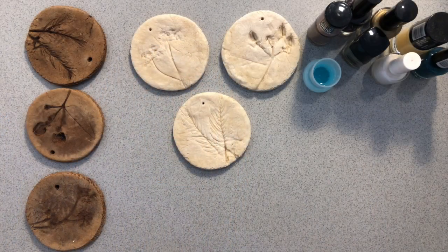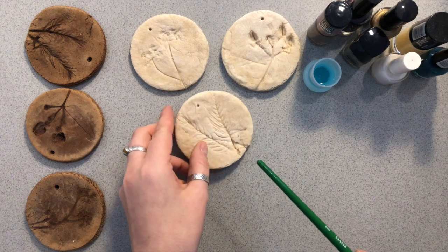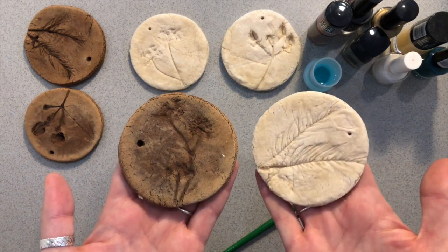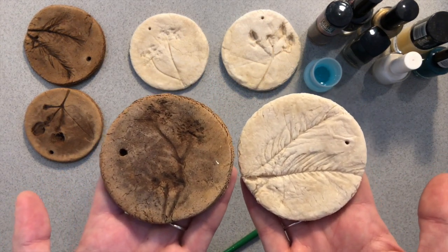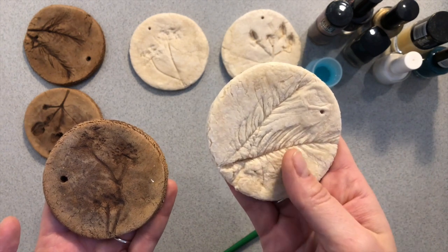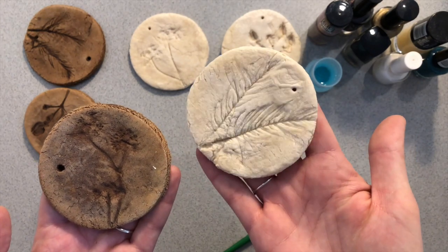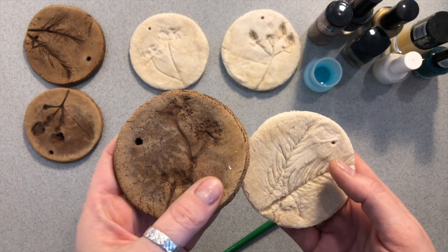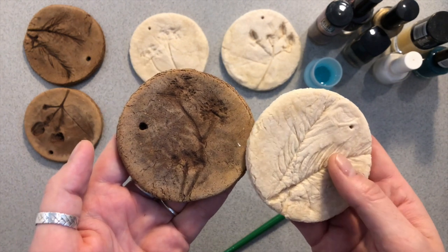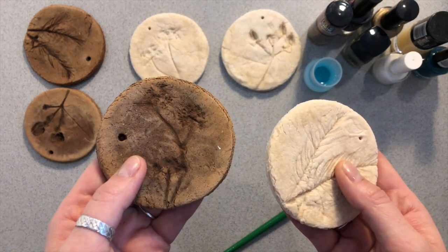Most people are familiar with the relief process because most of us use it every day — and those are our coins, where you have things pressed onto the material and the areas that show in the image stick out of the background. Our ornaments have now been baked and they are ready to be decorated. As you can see they are nice and hard. It depends what you want to do with them: to achieve white ornaments you need to bake them for a long time on a very low temperature, about 80 degrees for three hours. Or if you want them to be brown and dark, set the temperature to 200 or 180 degrees for a shorter period of time. And I would just observe them so you don't burn them.